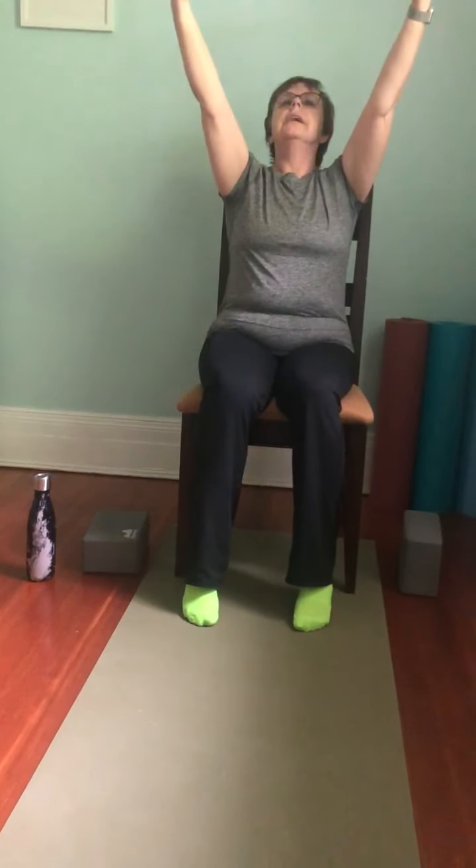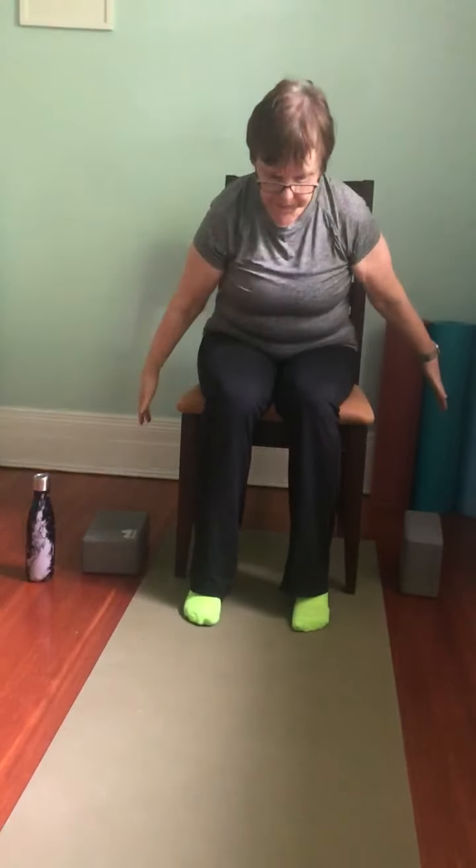Last one — inhale up and exhale forward. We'll come back to center. Let the hands rest on the thighs, and just notice how you feel. When you move your arms around like that, you might feel some warmth and tingling as you've got that blood flowing into your hands.